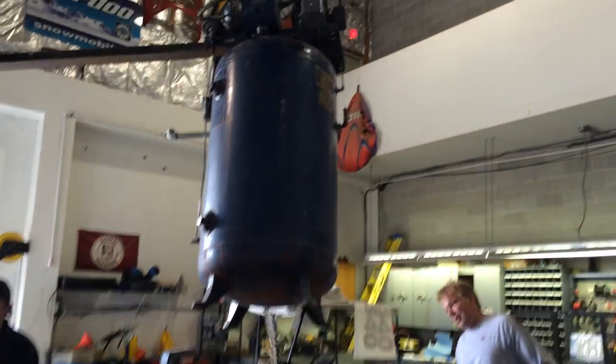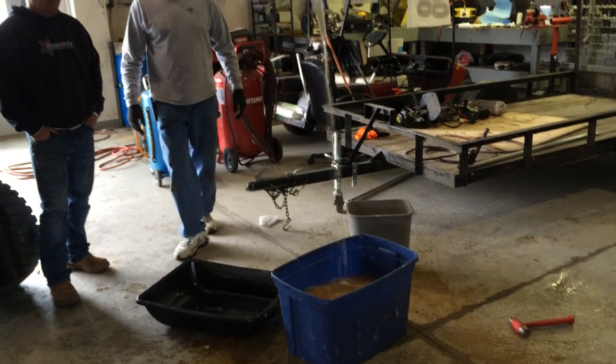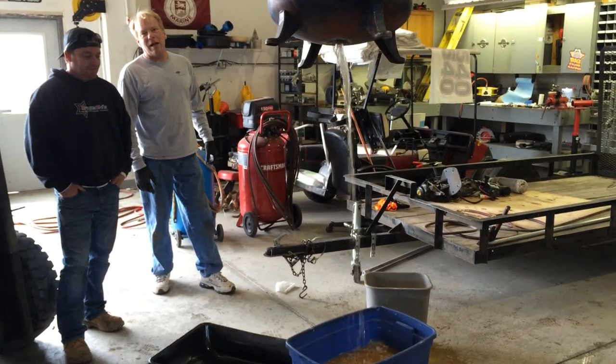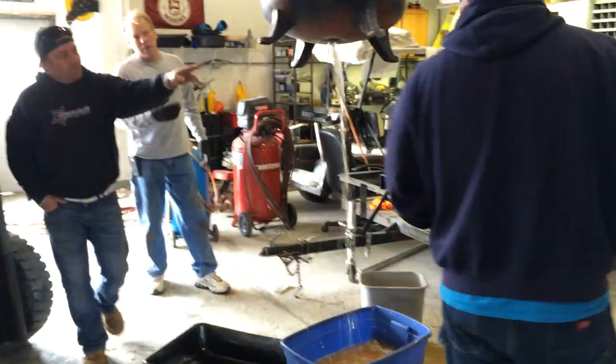That's hilarious. It's almost done. Check this. That's insane. I've never seen that in my life. Why would you put it in a compressor without putting a drain on it? Oh, there was no drain on it period? Well, there's a drain on it.